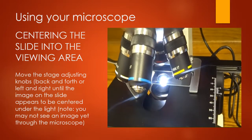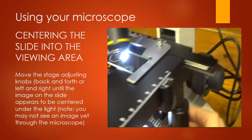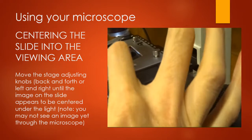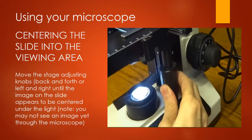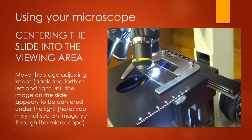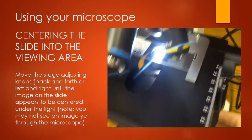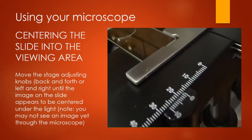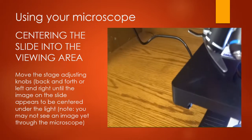Once your slide is on, the next thing you need to do is move your slide back and forth to make sure the image you want to look at is centered under your lens. You'll use these two knobs: the bigger knob moves your slide back and forth, and the other one moves it left to right. Try to get that letter E lined up as best you can, and once it's lined up you're ready to start getting it into focus.